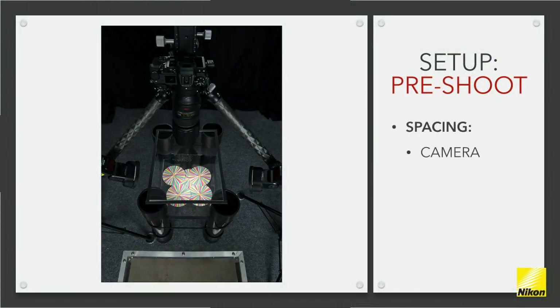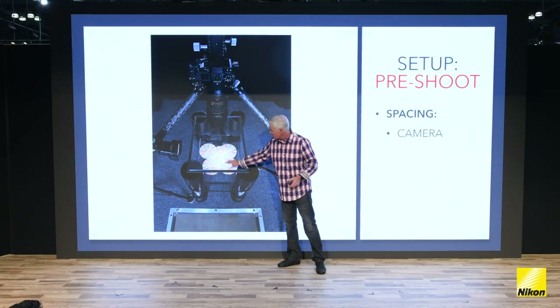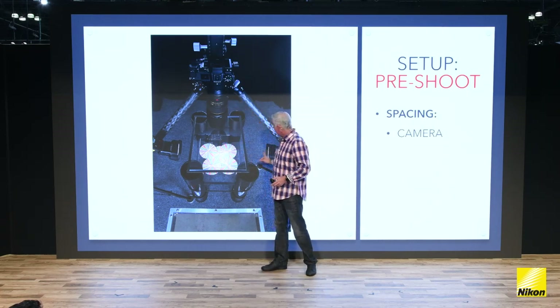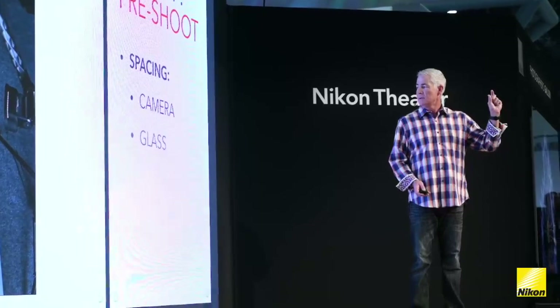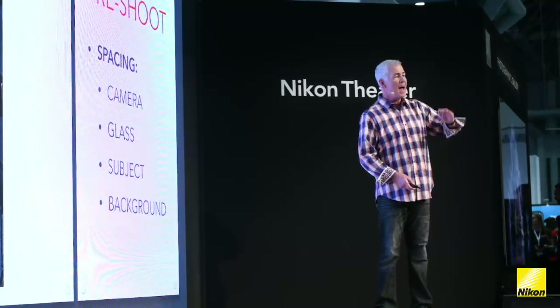The key is you have to clean the glass, and you have to experiment with spacing — this is a process, step by step by step. Those are cupcake baking cups, flattened out — I soaked them in water and then flattened them so they'd lay flat. Here's the platform: there's a piece of glass here holding these, and this is where the water droplets are. The Z7 is nice and stable. Here are the speed lights on either side — these lights are only lighting the subject. When you think about spacing, it's where's the camera, where's the glass, where's the subject, where's the background. All those spaces matter in the final photograph.